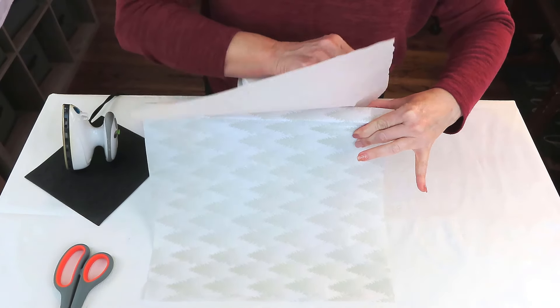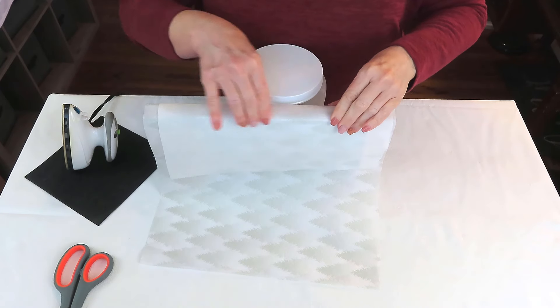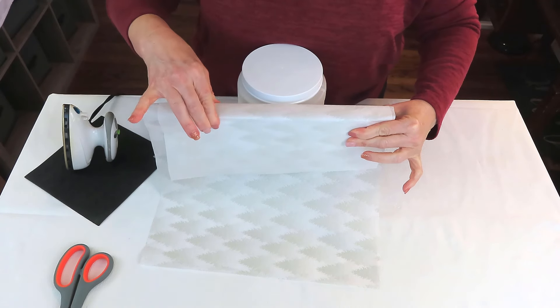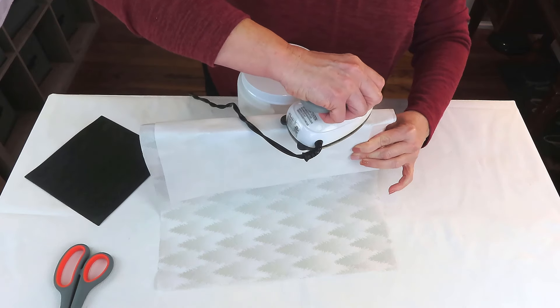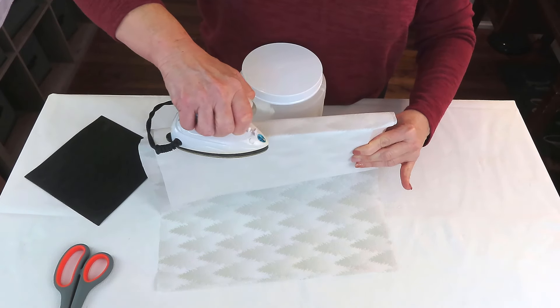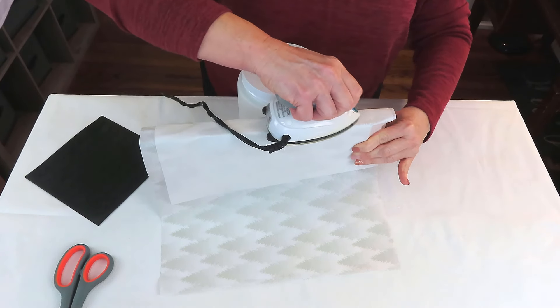Then I'm going to stand it on the end, put my parchment paper over the spine of the book. Be careful here that you don't burn your fingers. I'm just going to hold everything in place and then very carefully work my way along that spine to make sure the tissue is going to adhere really well and not have any bubbles, wrinkles, or anything like that.